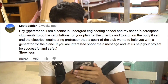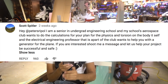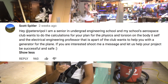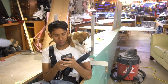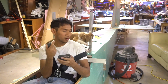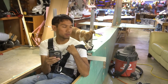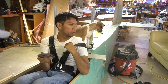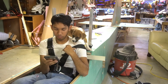Peter Schreiber, I'm a senior in an undergrad engineering school. My school's aerospace club wants to do the calculations for your plane — physics and torsion on the body itself — and an electrical engineering professor wants to help with the generator. I actually meant to get back to you, Scott, but I forgot. I'm really critical about the fuselage but I simply don't have any CAD files. All I have is a crude CAD drawing of the fuselage side — I just made everything up based on other planes I saw. There are really not going to be any plans for this; I'll probably throw up a crude three-view and the CAD stuff I have, but almost everything else I'm making up on the fly.